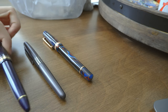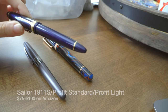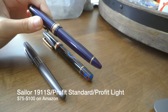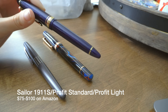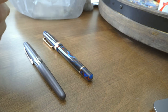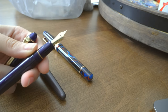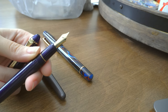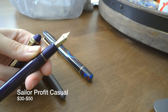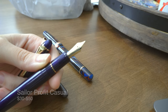I would also recommend the Sailor Compass for about $30 to $40. It's got that classic cigar design, but they're translucent and come in different colors as well as a clear version. That's not quite classic understated, but it does have that cigar design. It's the same size as the next recommendation, the Sailor 1911S, also known as the Pro Fit Standard. The Compass and 1911S are similar, but the 1911S has an opaque body if you don't want the more whimsical look of the translucent ones.